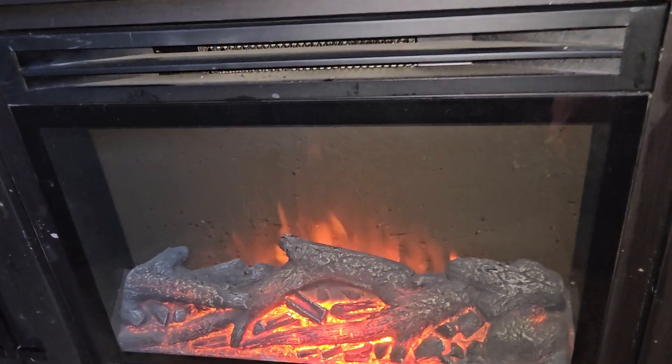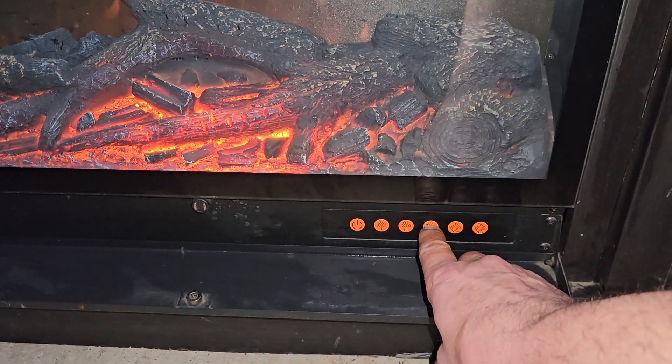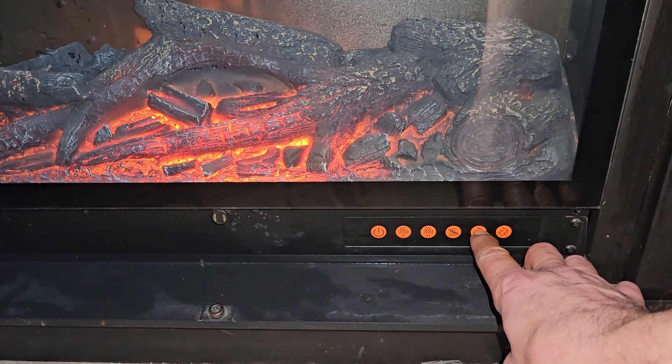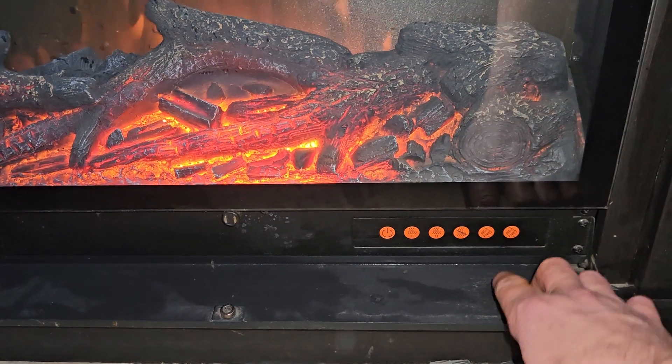Yeah, it's got a little bit of dust to deal with. Then there are the other features, of course — we've got no heat but still fan. And then there's your light down or your light up, depending on what you prefer.